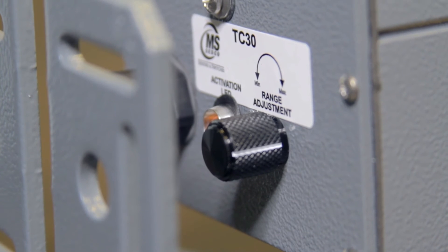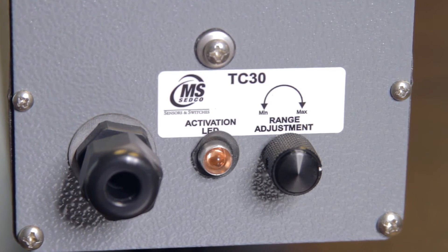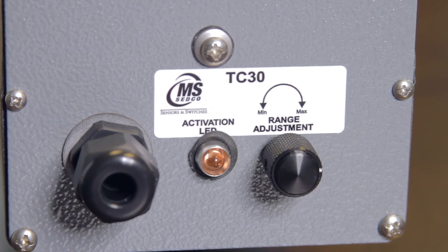The main adjustment for the TC30 is the range potentiometer located on the back of the unit. The range potentiometer can adjust the detection area from ranges of about five to six feet away from the unit all the way out to 22 feet in range.